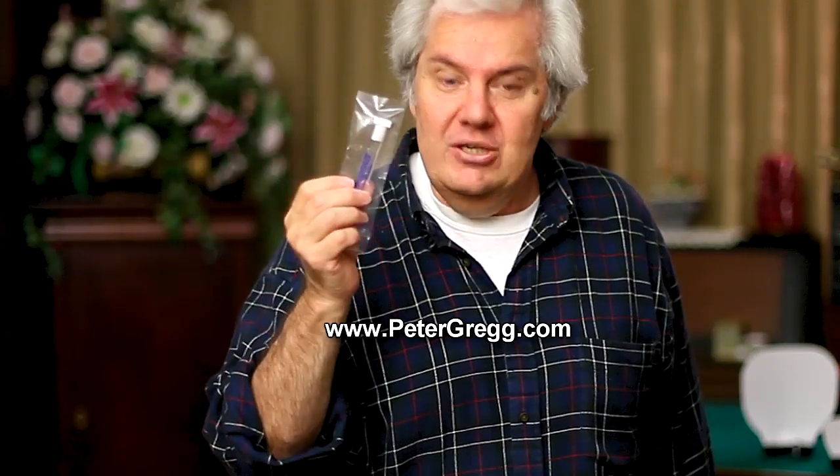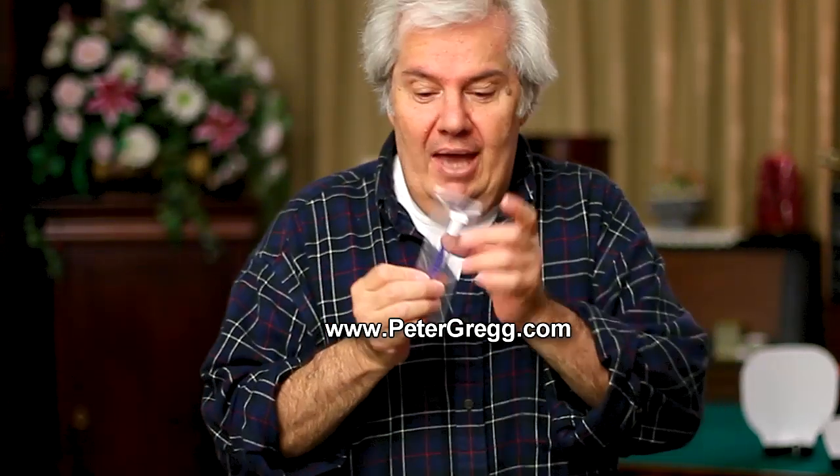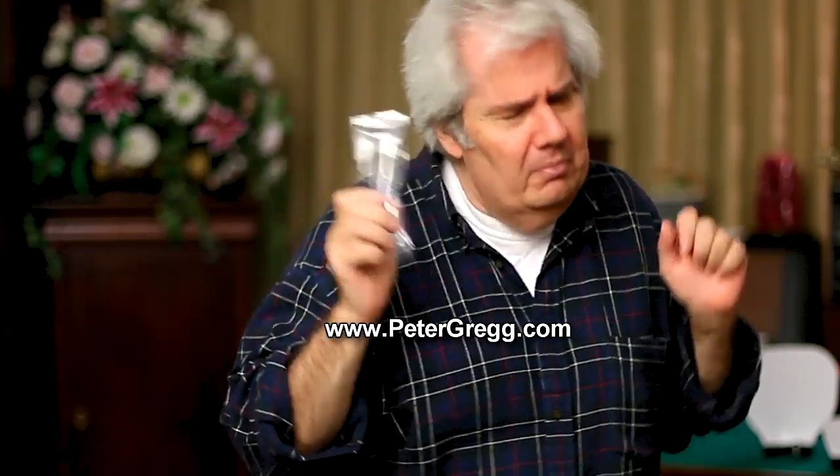The SensorSweep can clean your sensor because it has a sterile pad on top and a quarter of an inch of sterile sponge so that you cannot scratch the sensor. Unless you're a bull in a china cabinet, you can't scratch the sensor — but be gentle. The rule of thumb for cleaning is: blow, fog, clean with the SensorSweep, and blow. Let's do that together.